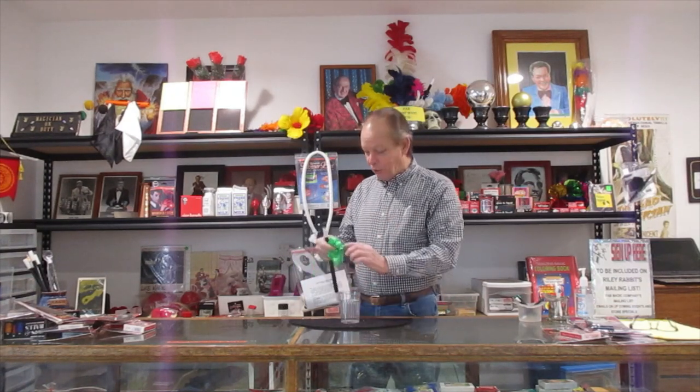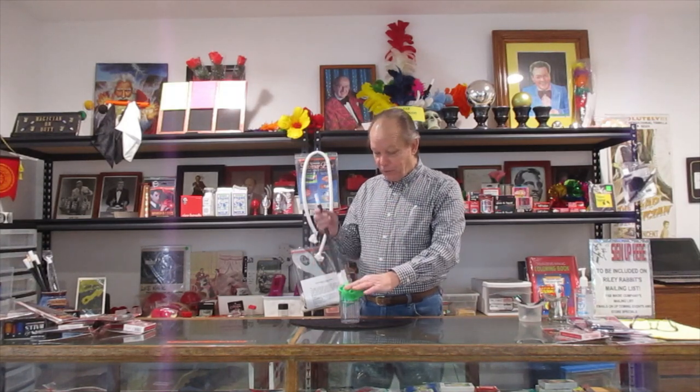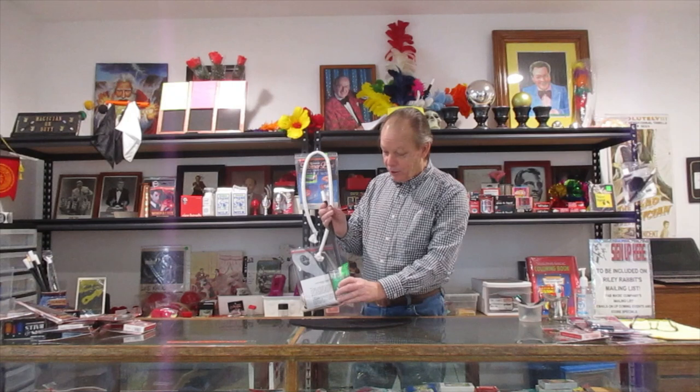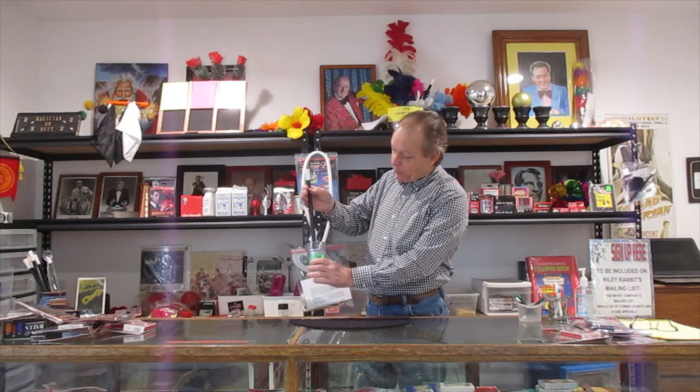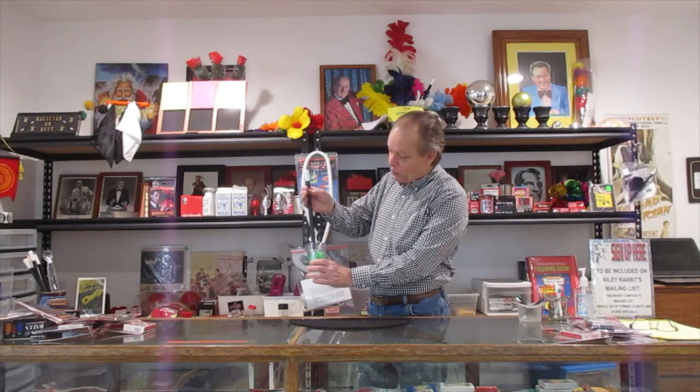It uses an ordinary drinking glass and a special electrified silk handkerchief. You place it in like this, and by magic, by moving it back and forth, you create a special kind of electromagnetic energy that allows that glass to be